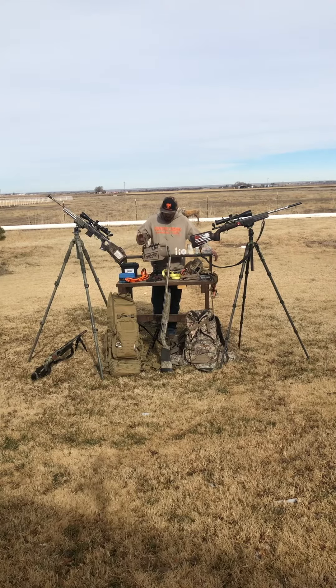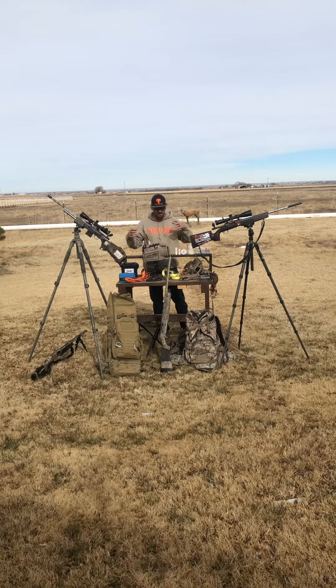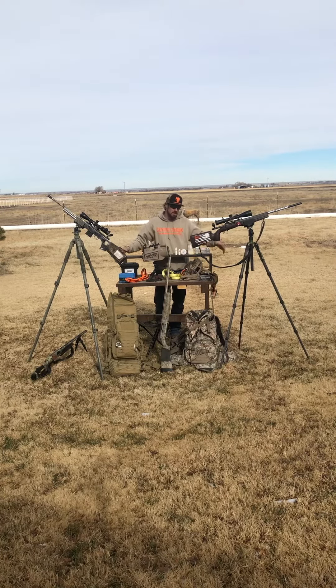That pretty much covers everything I'm running. If anybody has questions on anything I use, the YouTube channel will help you see what I'm talking about from the podcast — now you can actually see the gear. We're going to do some call demos in future episodes, running through all the calls I use, how I use them, and how they sound. If you have any questions, shoot me a message. Don't forget to like and subscribe — thanks everybody, good luck hunting, and God bless.